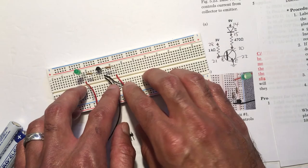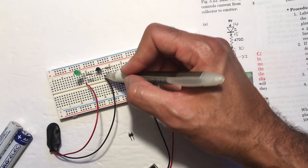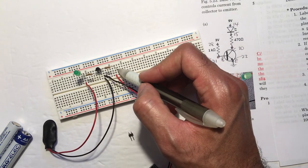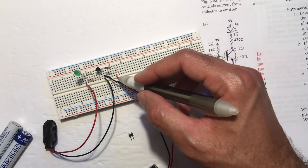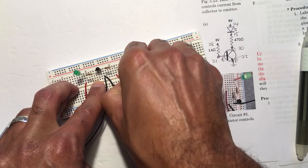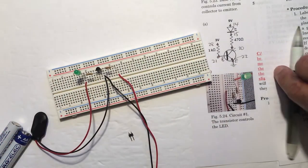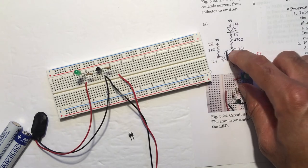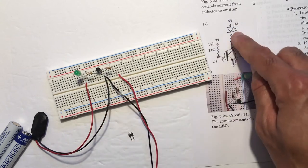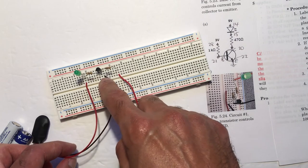Now I double-check my connections. The two ground wires are in column 22, which is the emitter of the transistor. I have the 1 kilohm resistor going from column 21 to 28. I notice I made a mistake — the 3-volt connector looks like it's shifted to column 27. This is why it's good to double-check your circuits. So I correct it to column 28, same as the resistor. On the other end, the collector at column 20 goes to the 470 ohm resistor at column 15, then to the LED at column 14, and the 9-volt goes from column 14 to column 22. I have correctly built this circuit.